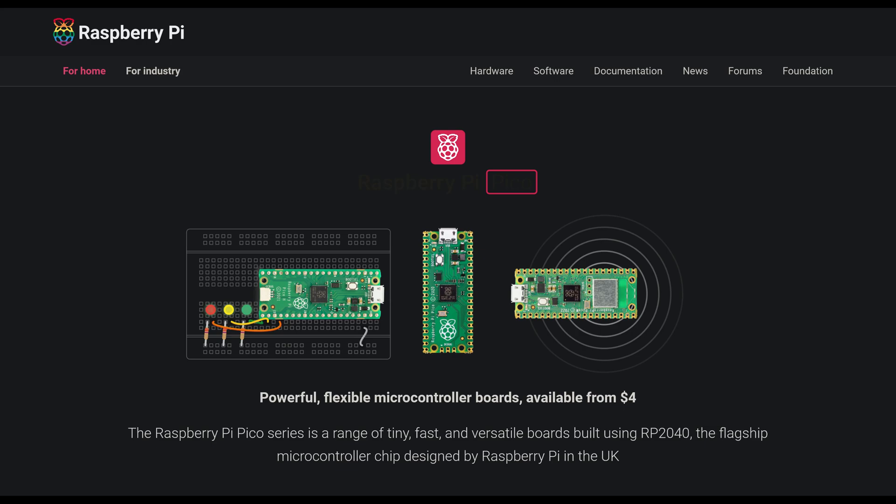Raspberry Pi Pico is awesome. It is vast, small, and has plenty of flash space.